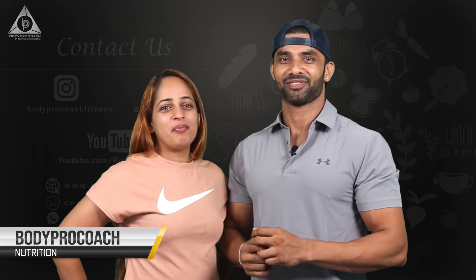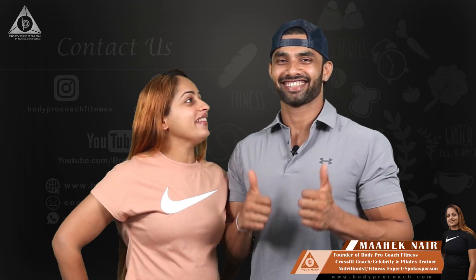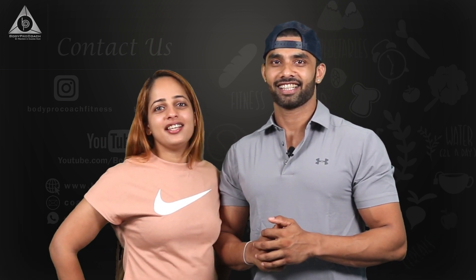Hi guys, a very warm welcome to Body Prokoosh Nutrition. I am Mahek Nair and that is Praveen Nair, and today we are going to be doing a healthy easy snack which is tasty, yummy and highly nutritious. That's highly macro-based if you're looking for a great meal. So let's go and have a look at the recipe now.